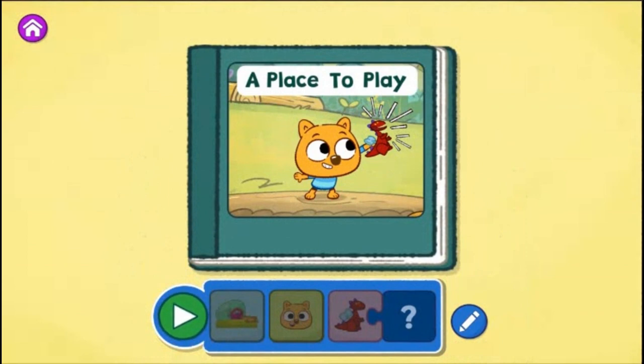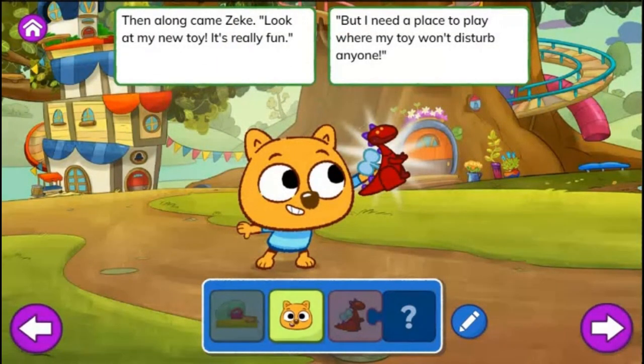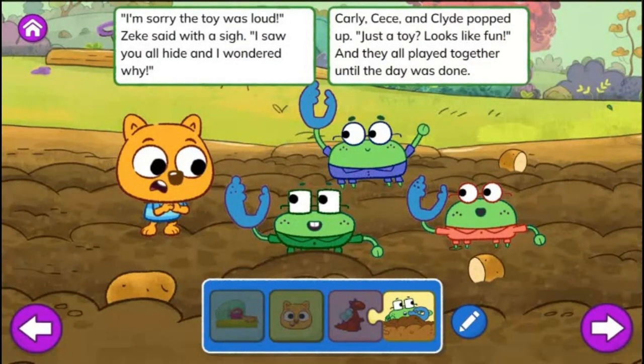Tap the green play button to start reading. A Place to Play! In the Sew-and-Grow Garden, Carly, Cece, and Clyde were planting potatoes. Seeds, dirt, and water for rows and rows and rows. Then along came Zeke. Look at my new toy. It's really fun. But I need a place to play where my toy won't disturb anyone. The Sew-and-Grow Garden, said Zeke. This looks like a great place to play with toys. He played with the dragon toy, which made a really loud noise. From the dragon toy came a great big sound. Surprised, Carly, Cece, and Clyde jumped up in the air and then hid underground.